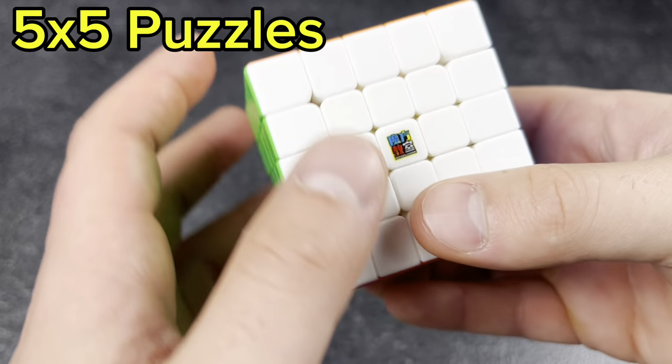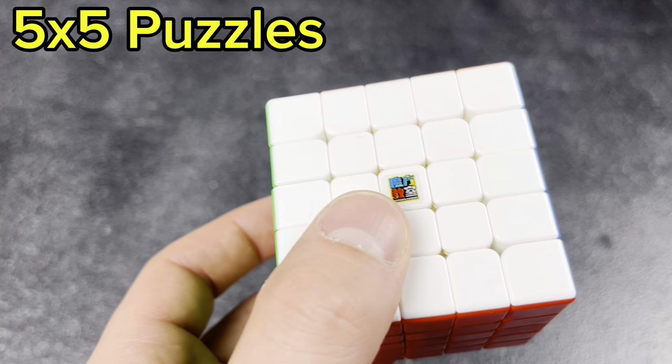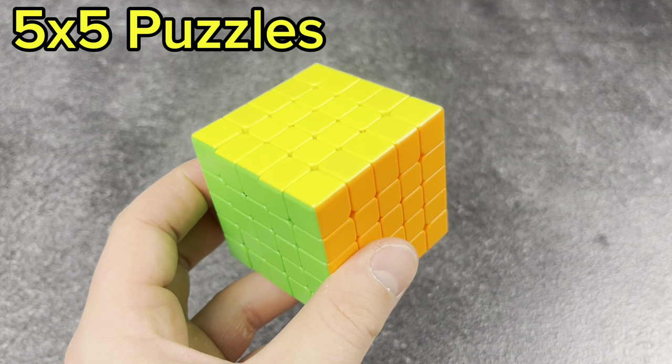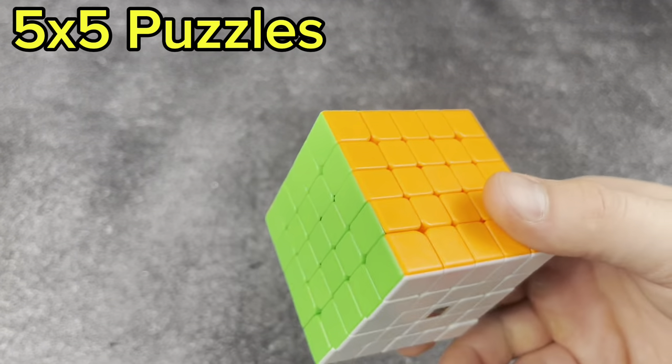Next, the cheap one — I want to say this is the MF5RS. I forget what that stands for, but really good cube. I love this thing. It's my main for 5x5 — I don't practice too much, so it doesn't matter, but it's fun to have.